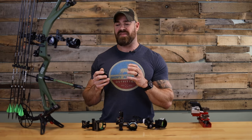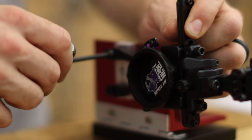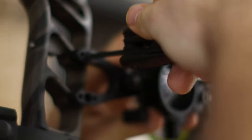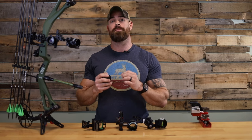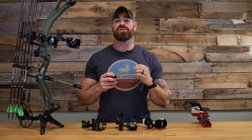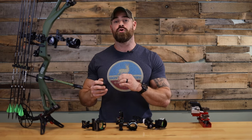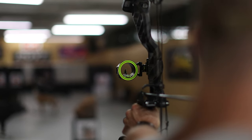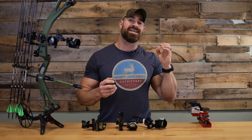After you finally decide what sight you want to go with, you need to make sure that sight gets installed correctly. If you're unsure, we highly suggest you seek help from either your local shop or an experienced archer to ensure the setup is done correctly. We always make sure to level the second and third axis to make sure you get the most out of your sight. And remember, a quick tip when sighting your bow in: always chase the arrow. If that arrow is shooting high, you need to move your sight up. If that arrow is shooting left, you need to move that sight to the left.